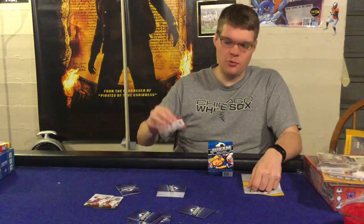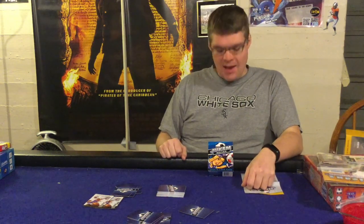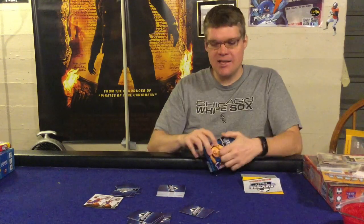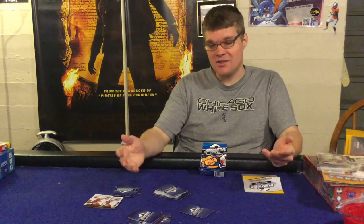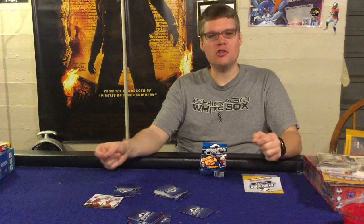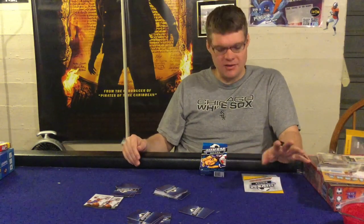On the pros side: this is a perfectly inoffensive game. If you have kids who like soccer — say seven to ten years old — they are probably going to enjoy it. They'll get a kick out of passing, doing headers, and playing red cards on you. It's a serviceable family game. I like the packaging — it's got a little magnetic clasp, holds the cards well, the artwork pops, and everything is straightforward and easy to understand.